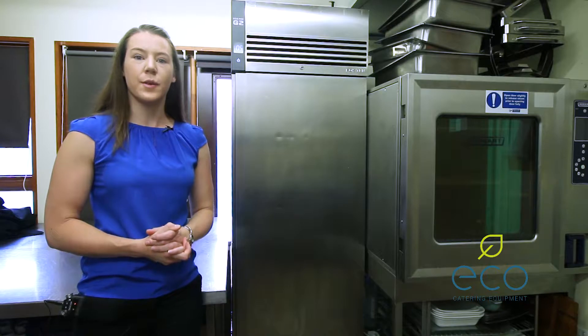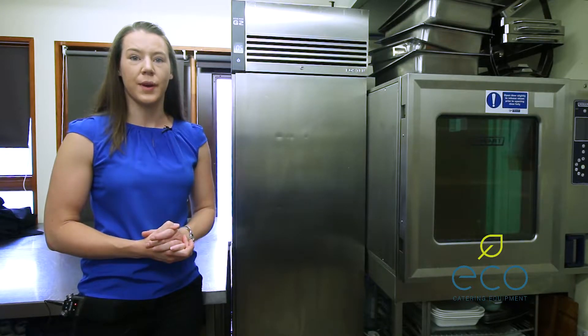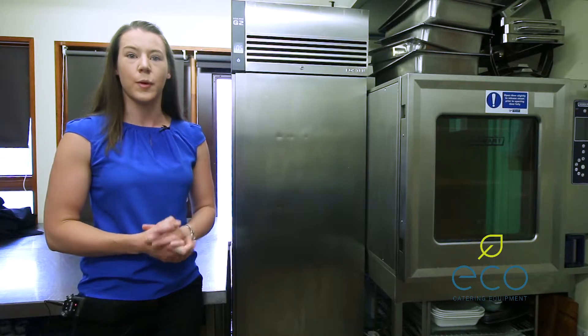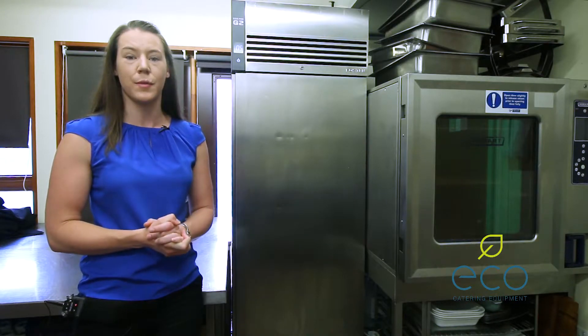With any piece of catering equipment, over the course of time you may need replacement parts. We're here to show you how to find the model number and serial number, which will help allocate and confirm the parts that you need.